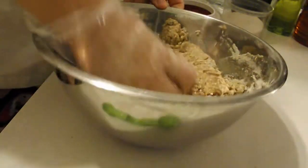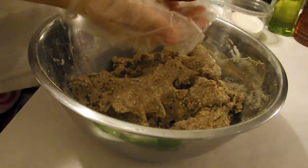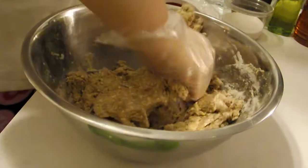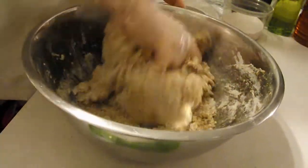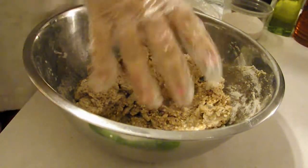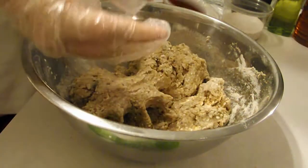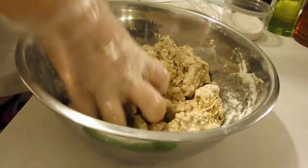Now start squishing the bread together to mix everything in — this really is the easiest way. Then, as needed, add water to your hand and continue to mix and repeat until the mixture starts to look like bread dough. I used one cup plus one tablespoon of hot water. You may need more or less depending on the type of flour and the protein content in your flour.